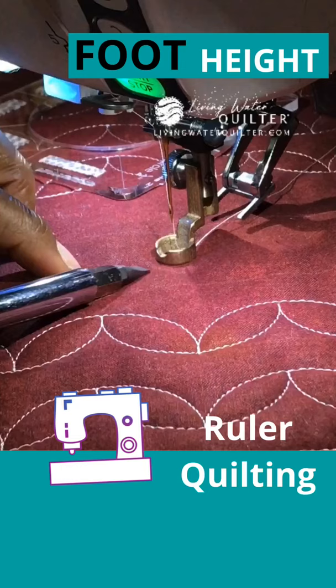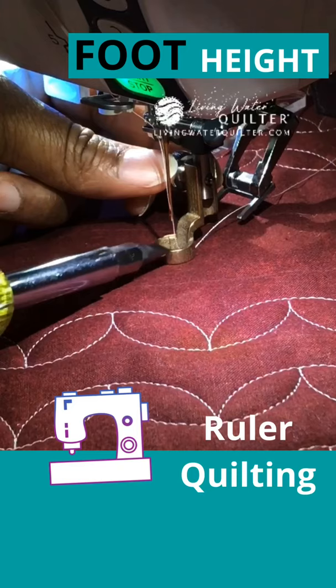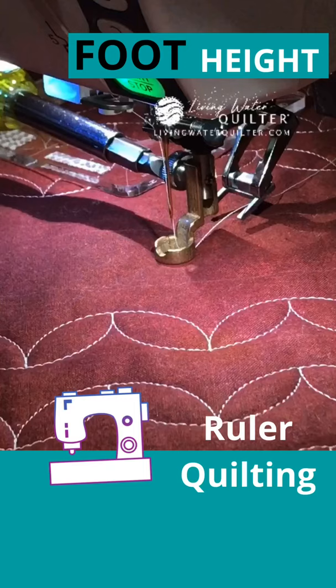We don't want the fabric to bunch up in front of the foot. So let's raise that foot just a little bit so there's just a whisper of space between the foot and the fabric. I'll tighten that with my screwdriver, then double check — a whisper of space, and the fabric is not being pushed forward. We don't want the fabric to be pushed forward.